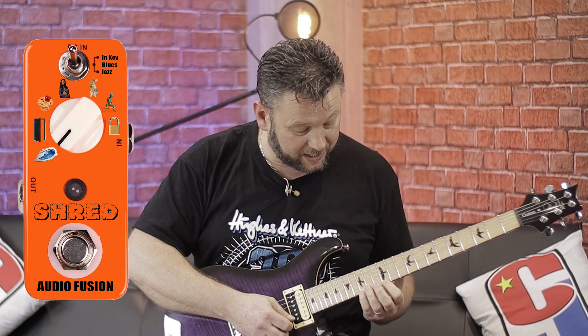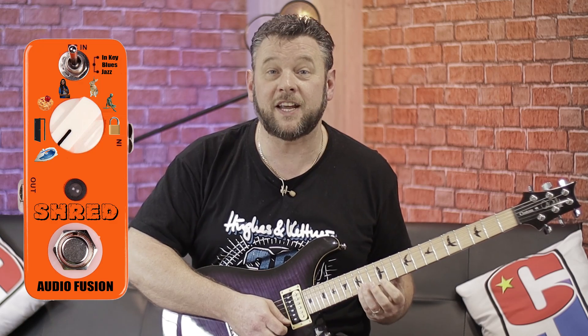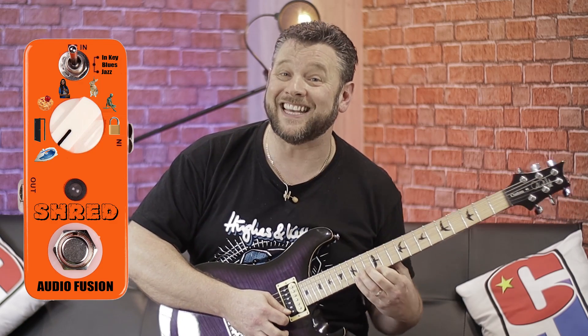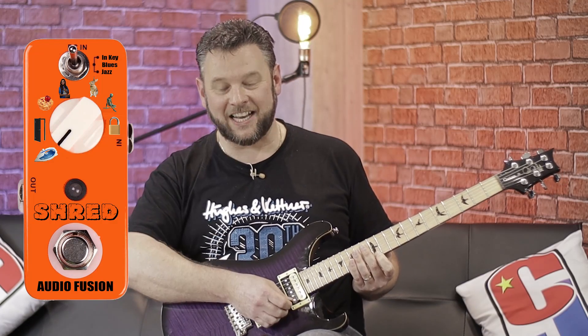Just really, really simply, I'll just go between the 12th fret on the first string from the 12th to the 15th, just as a little trill like this. And now if I switch on the pedal, that turns that into this.